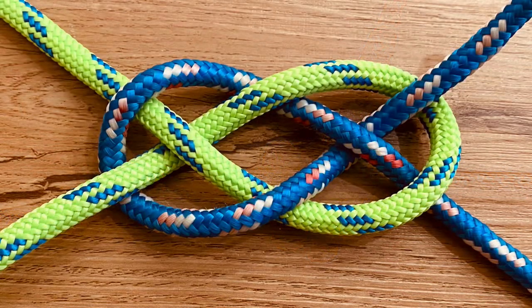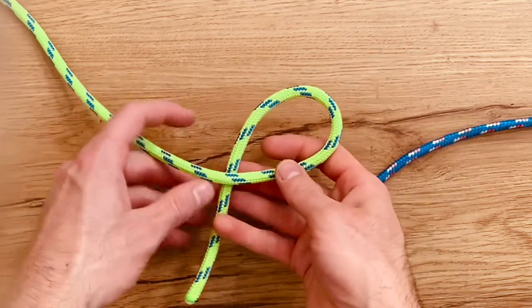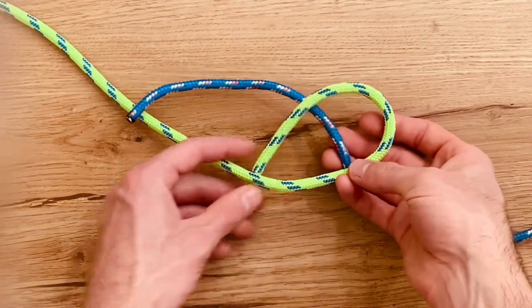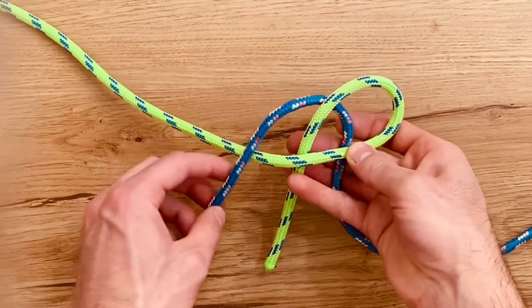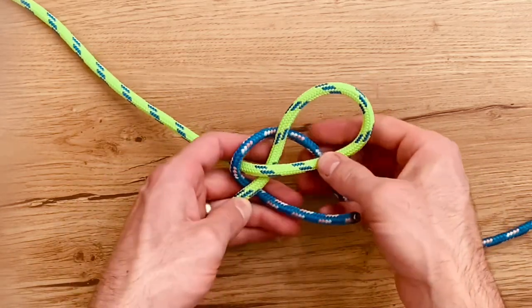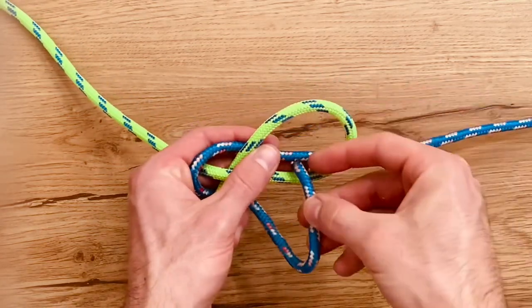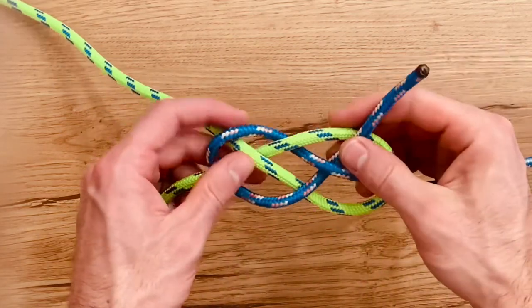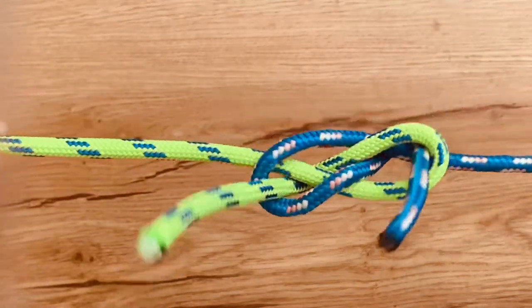Next is the carrick bend. Make a loop with one of the ropes. Bring your other rope underneath that. Then you're going to go over, under, under, over, underneath the blue rope, and over the last one. Cinch that up, and it comes together like that.